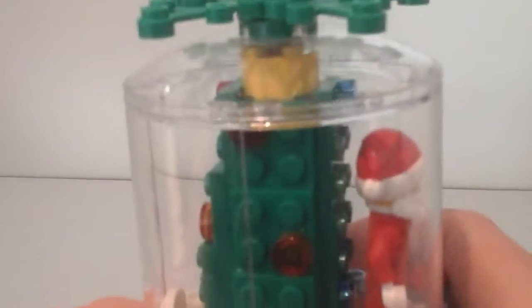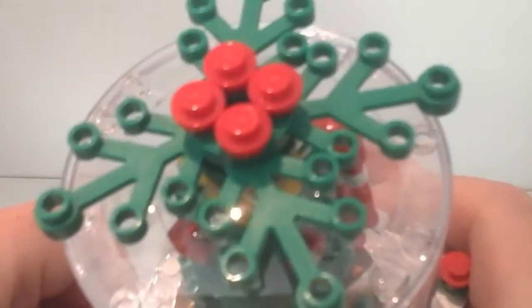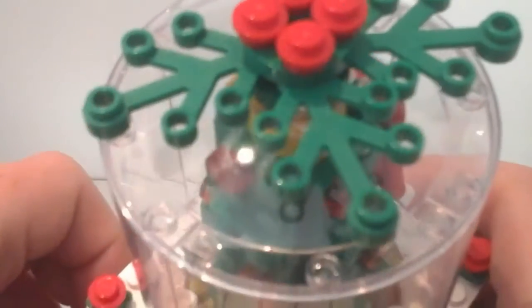It's only Lego studs that they use for the snow, unfortunately. Then we have Santa - or Father Christmas - in the center, and a little mini Christmas tree in the center with some lights going around it, and then you have some tree branches on the top.